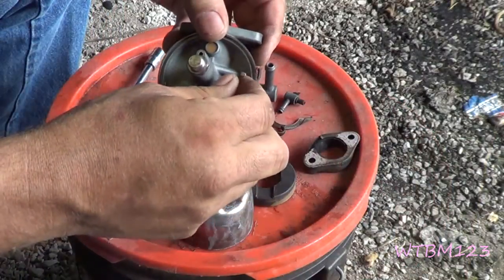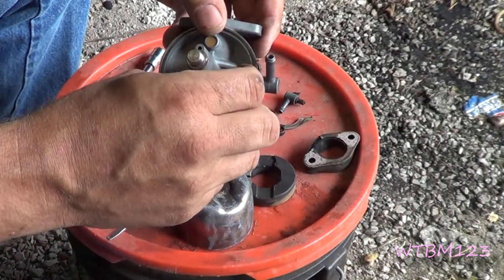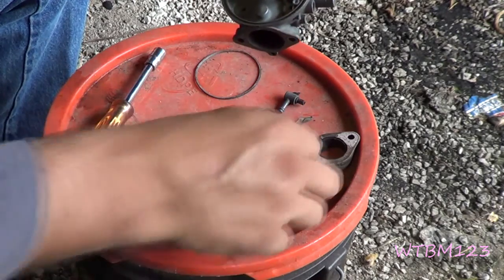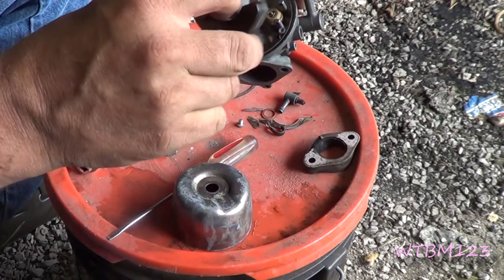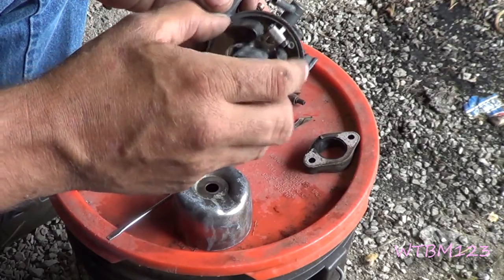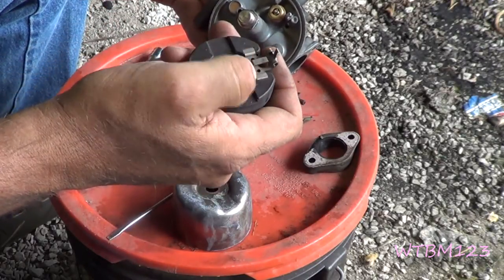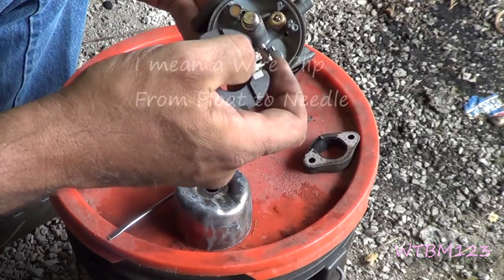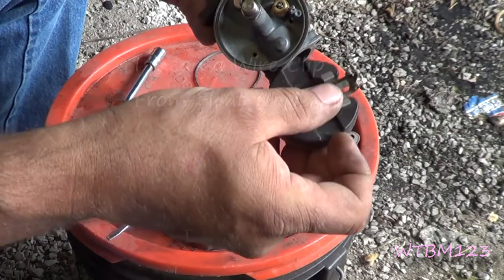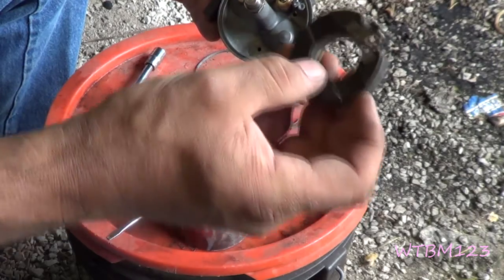After we get that needle seat in there and tight, we'll put the needle valve in and we want to make sure it moves freely in there. Then we can put this float back — you put it in there like that and then put the pin through. Some of these will have a little wire clip that hangs onto this tang. This one didn't have it — whether it did and it doesn't now, I don't know.